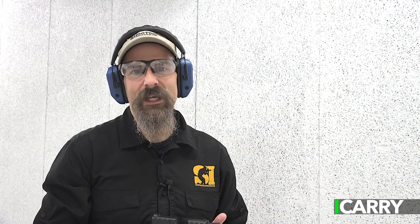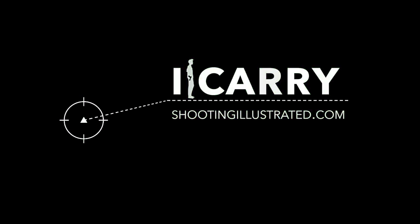For more information on the products we've chosen for today's iCarry kit, as well as other everyday carry combinations, visit shootingillustrated.com. And as always, stay tuned for more guns and gear on iCarry.